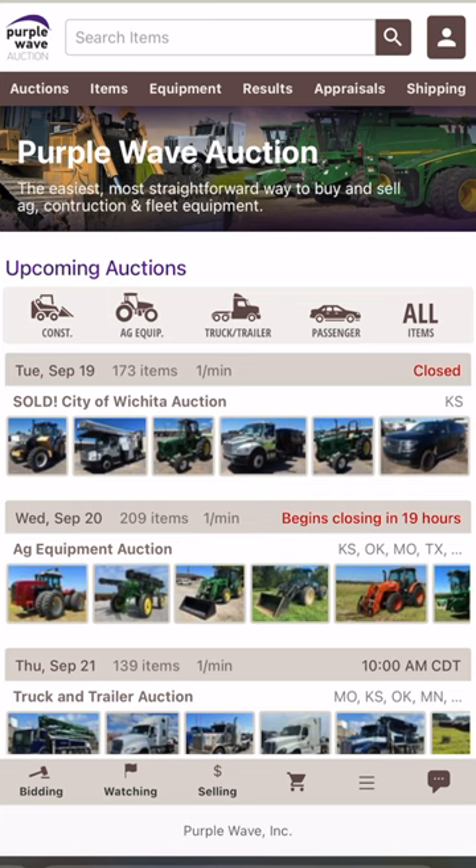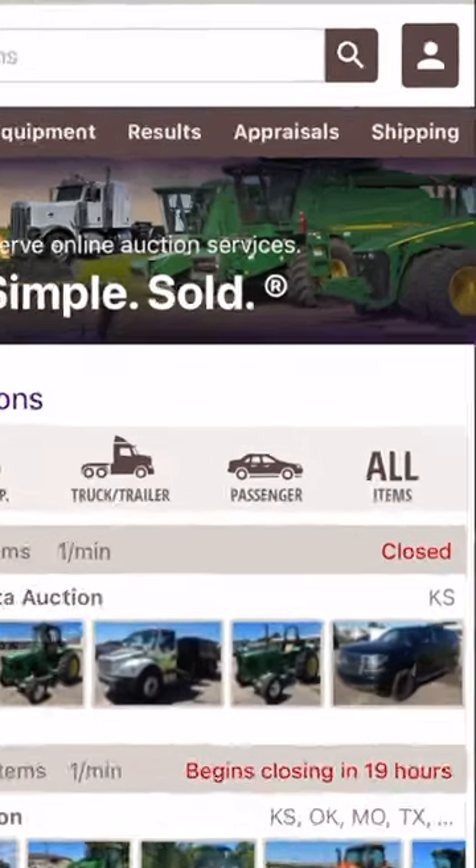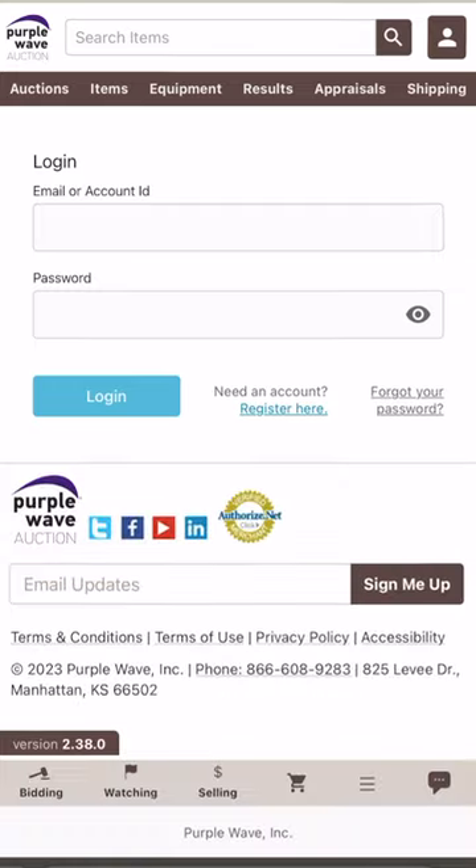Let's take a look at saving a search on PurpleWave.com. To begin, you'll want to log into your PurpleWave account. If you don't already have an account, now is a great time to create one. To do this, you'll start by tapping the little person icon in the top right-hand corner of the screen.